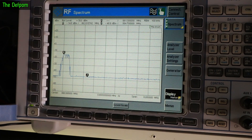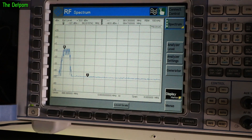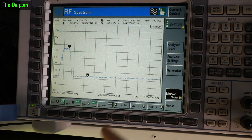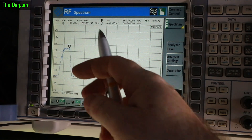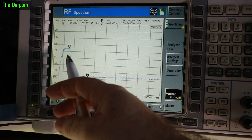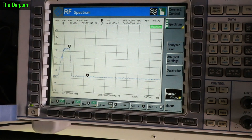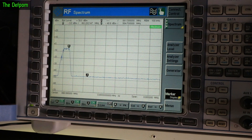Let's change the output power to maximum - should be 30 dBm. Look at that. Markers, peak. Frequency is about right. Maximum power is only minus 5 dBm. That's why it's going to be giving me trouble.